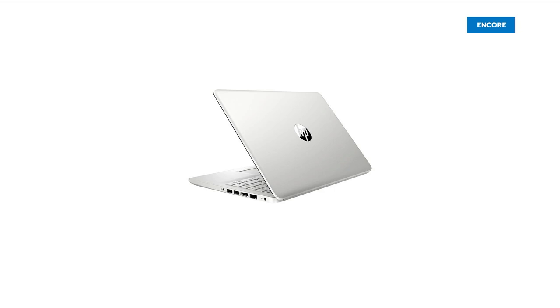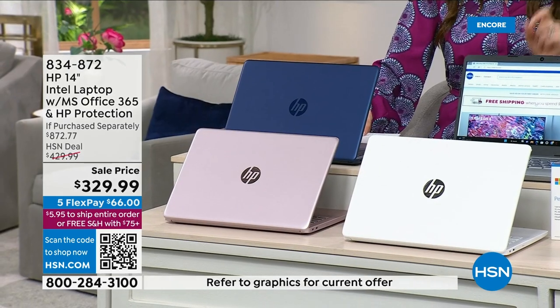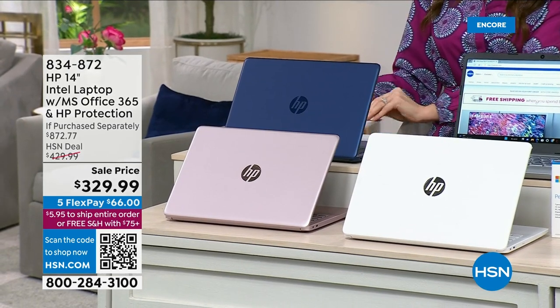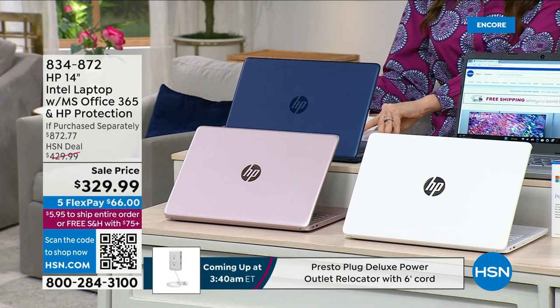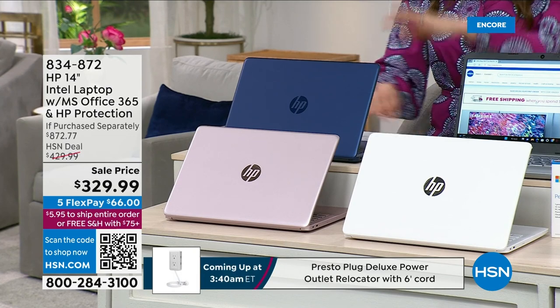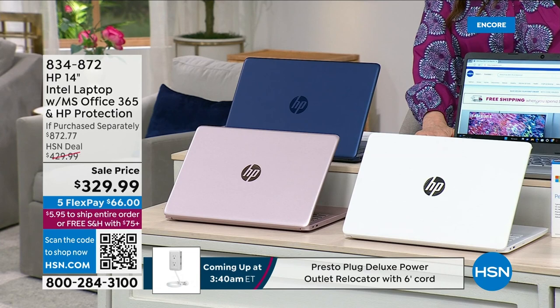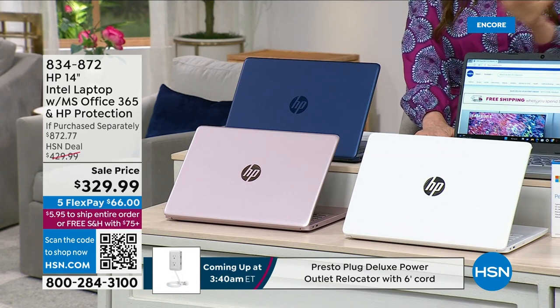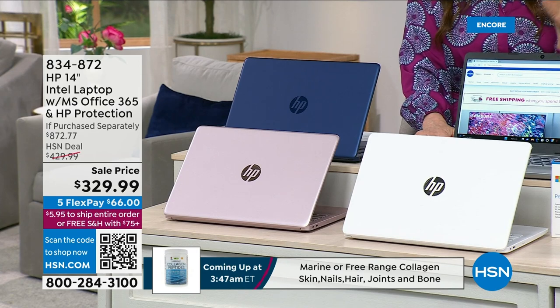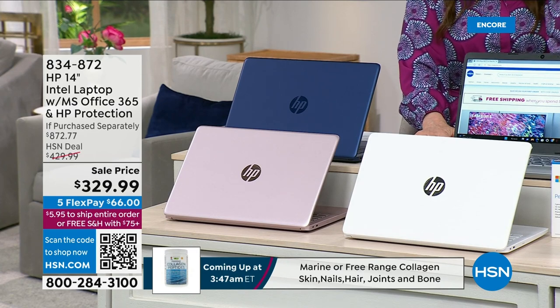We've got HP laptops in different sizes. This is the only 14-inch we have, and this is the only way you can save over $500. If you were to purchase all of these extras separately, that's a $540 savings. This is the very first airing — brand new launch — five flexible payments and free shipping and handling for everybody in every color.